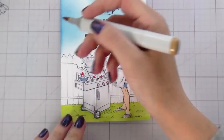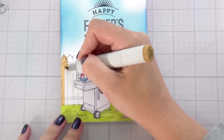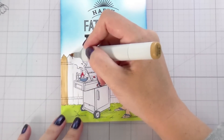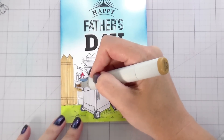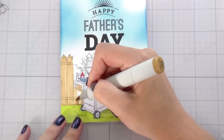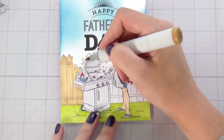Why is this a great last-minute Father's Day card? Because you don't have to go anywhere to get it, you don't have to wait for shipping — you purchase it, it sends you an email, you download it, you print it, you color it, done. So easy. I have a bunch of different products for Father's Day.